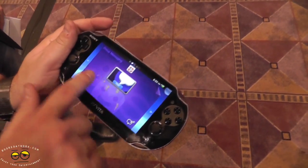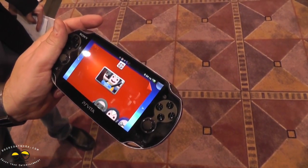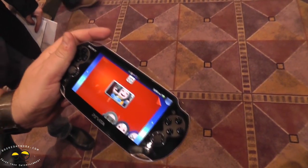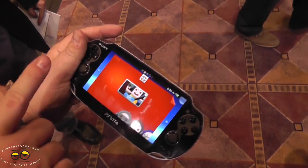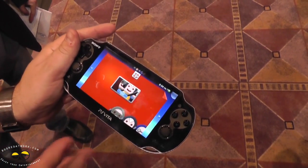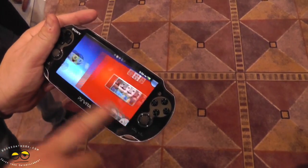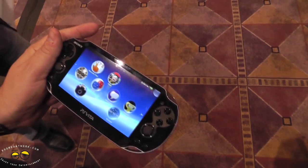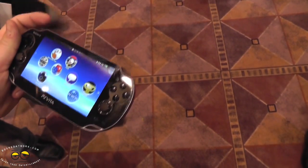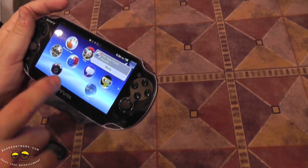You can send a message like 'Hey guys, let's hop on Wipeout at 7 o'clock tonight,' or hop into a party — up to 8 people, voice chatting over Bluetooth headsets online while playing different games. You're playing Uncharted, I'm playing Wipeout, he's playing Hot Shots — we're all still talking. And these parties are persistent: when you leave the game, you're still in the party. You have to opt out to leave, so you can hit sleep and still receive messages when you come back.